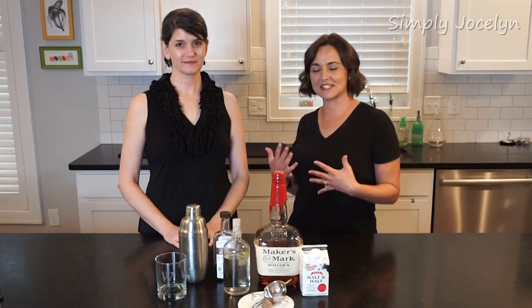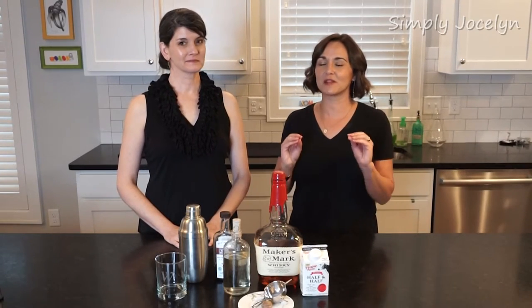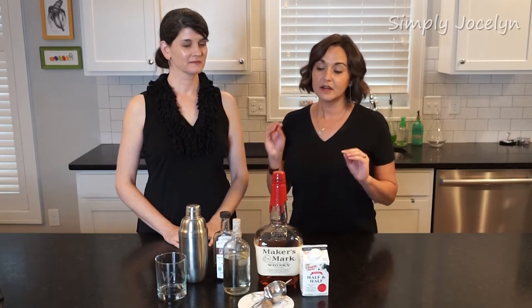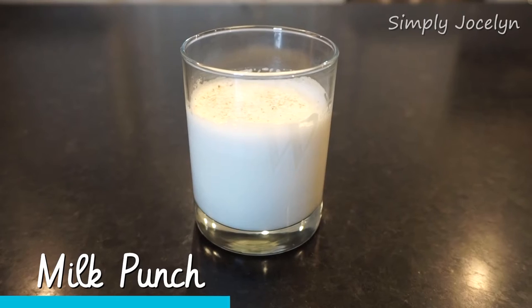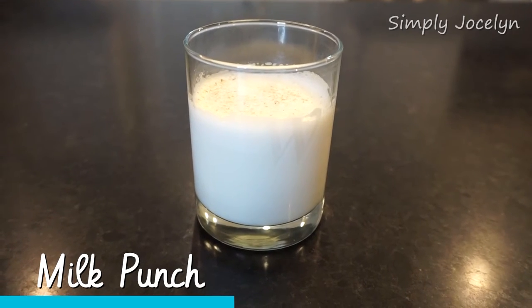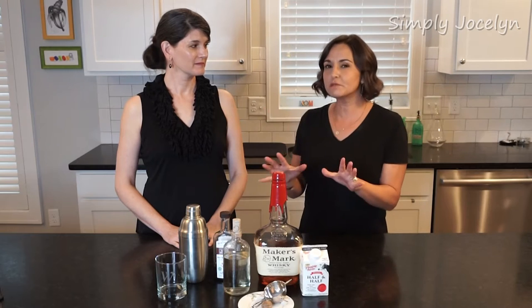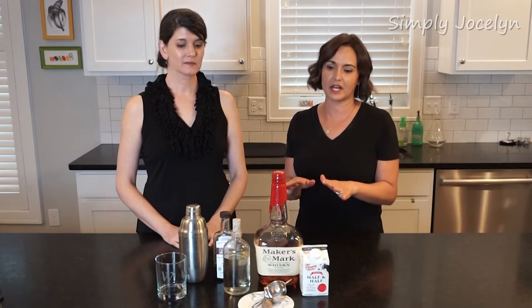Hey, I'm Jocelyn and this is Sandra and today's drink is something a little bit funky that you're not going to find at just any old bar. This is a milk punch and I have been waiting for this for a minute. I absolutely think this is a really cool drink and actually most of this stuff you probably already have in your house.